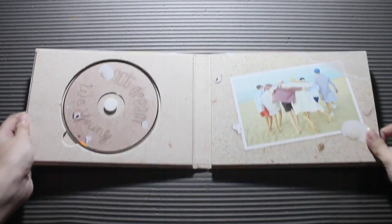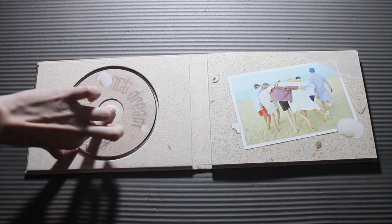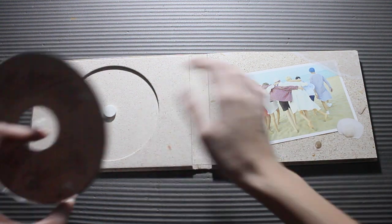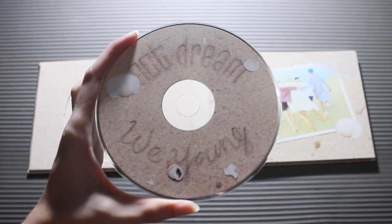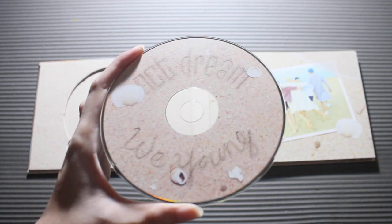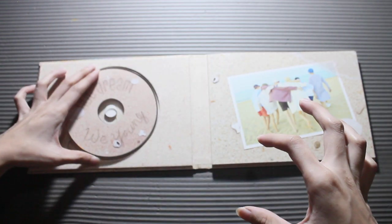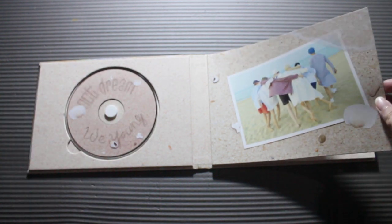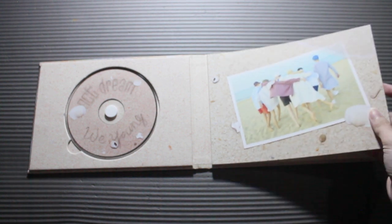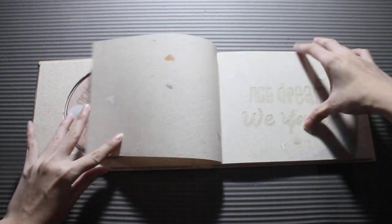I have to zoom out a bit. So here we have the CD. I like how thick this is — it's so nice, you know it's not flimsy. This is the CD — City Dream, We Young, beach type. The CD feels a bit different, kind of more plastic. Let's focus on the photobook first — City Dream, We Young.